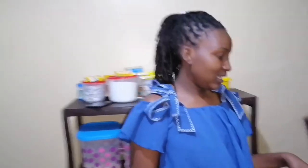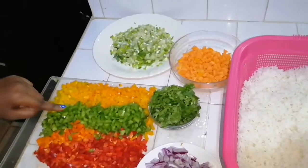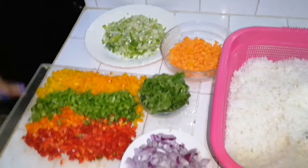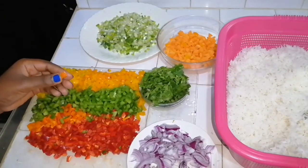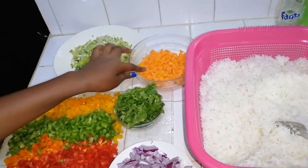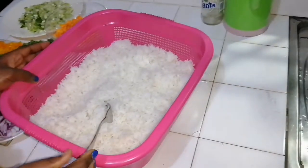Hi guys, welcome back to Kobe's Kitchen and today we are going to be making vegetable rice. My main ingredient is the capsicum — I used three medium sized yellow capsicums, two big sized green capsicums, three red capsicums, and one orange capsicum. I also have two onions, a bunch of dania, three big sized carrots, a bunch of spring onions, and pre-boiled rice.